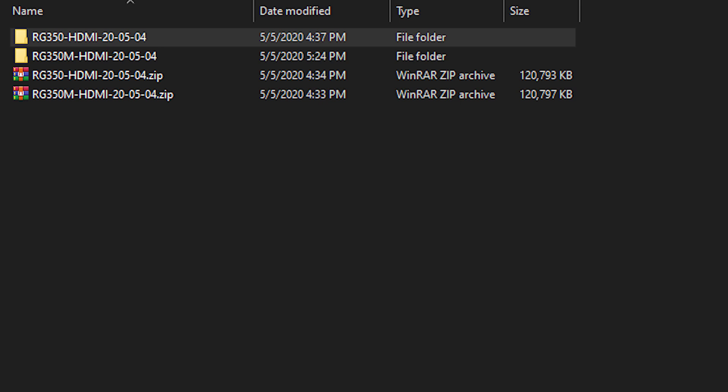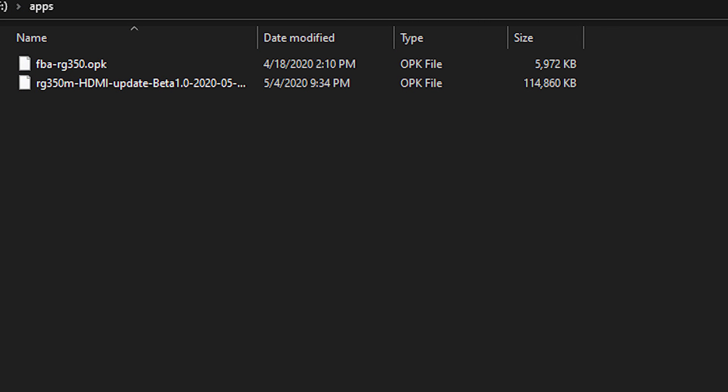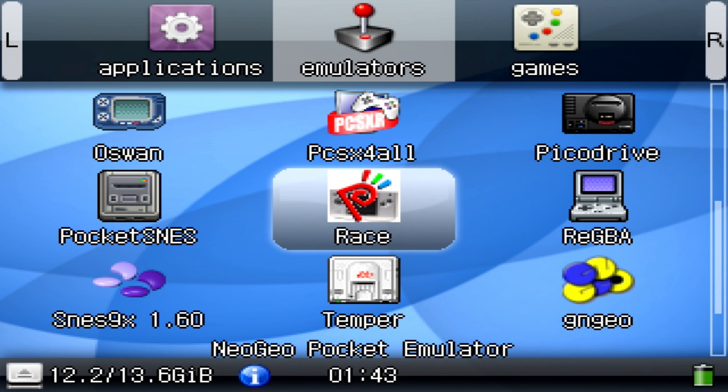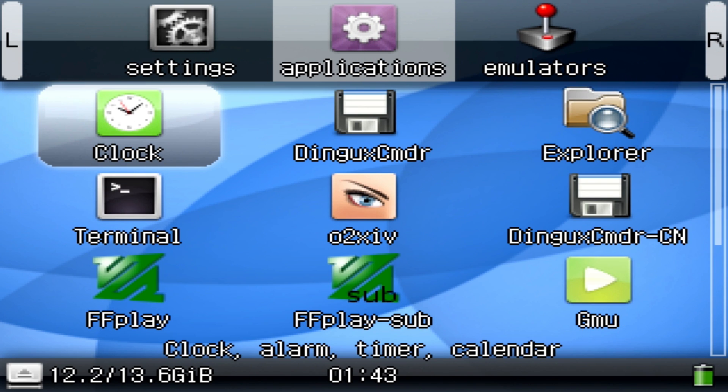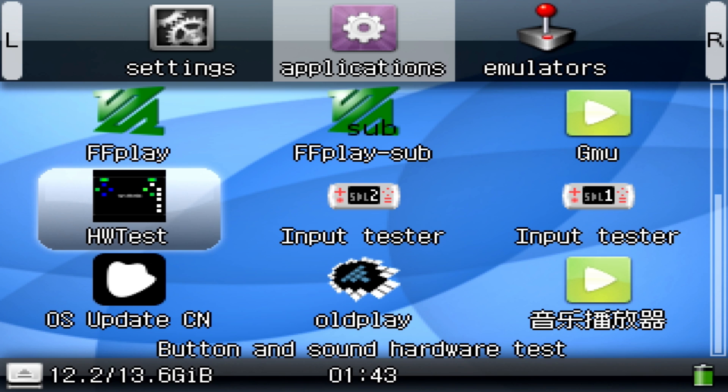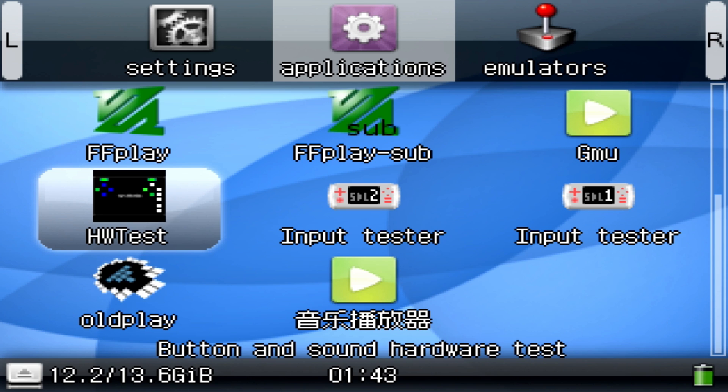First off, grab the HDMI update from the description box below and extract it. Take the updated OPK file and place it on your external SD card inside the apps folder. Then boot up your device. Once your device is booted, go over to the applications and you should see something called OS Update. If it doesn't show up, just make sure your paths are correct and reinsert the SD card. Click on that application to start the update process.